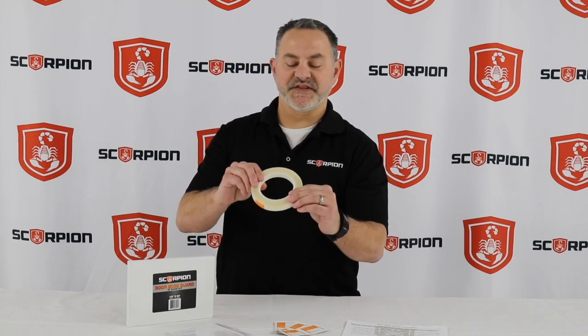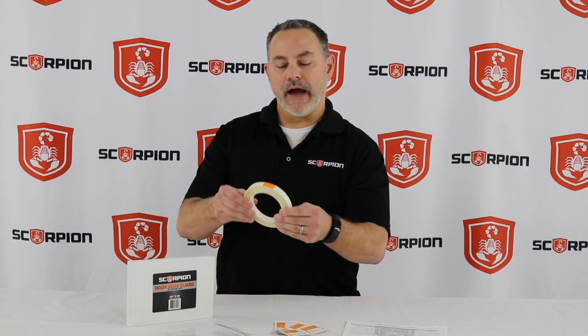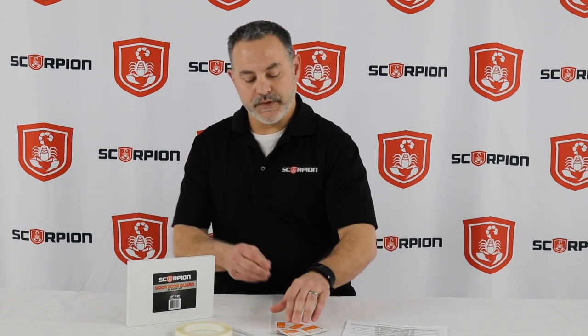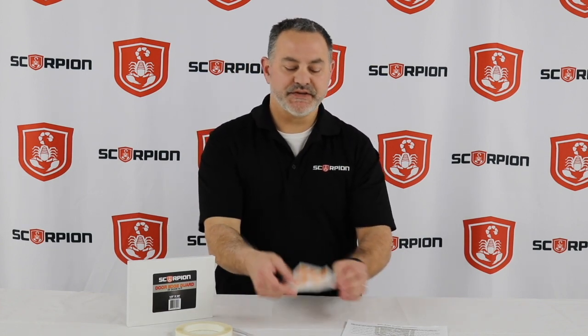This is going to be the 6 mil ultra clear, highly durable paint protection film. Your kit is going to come with the roll, it's going to come with your cleaning pads, and it's going to come with a set of instructions.